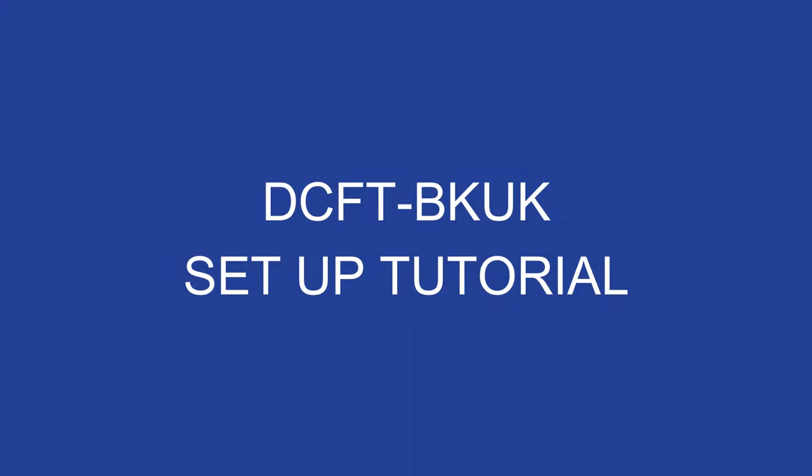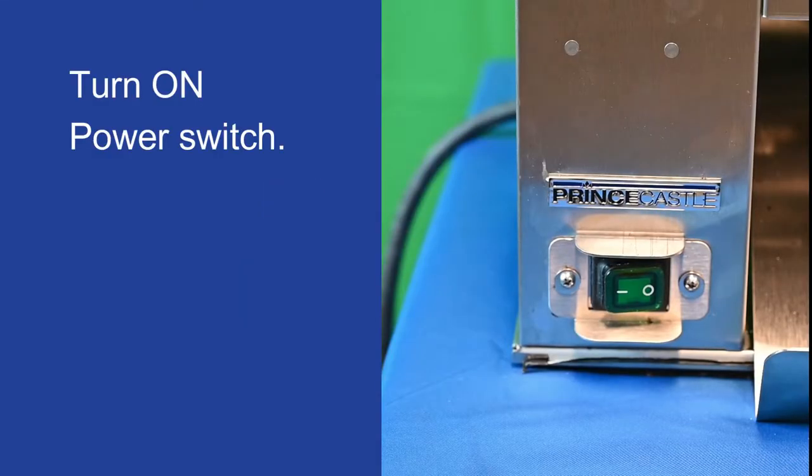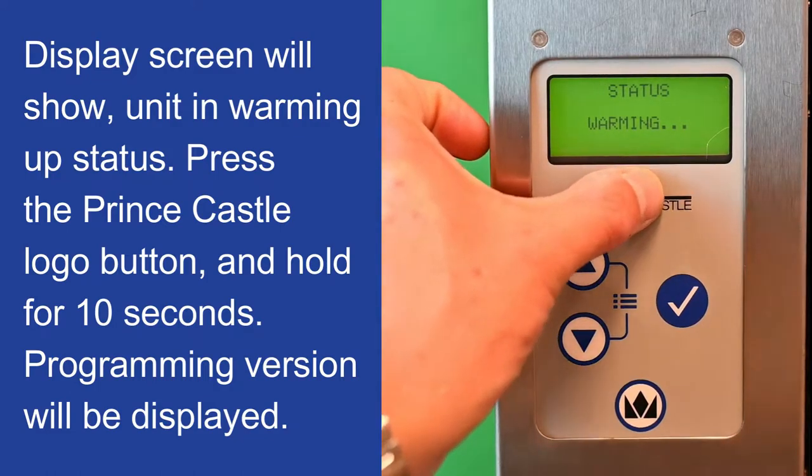DCFT Setup Tutorial. Turn on the power switch. The display screen will show the unit in warming up status.